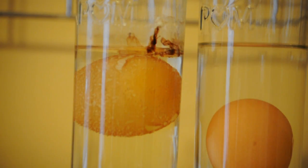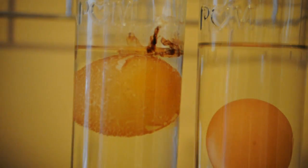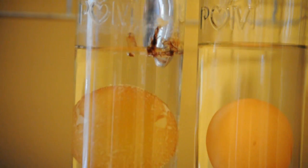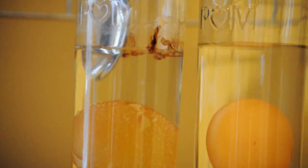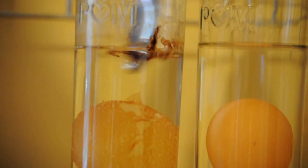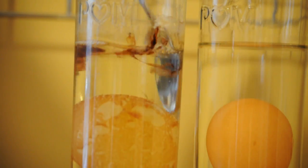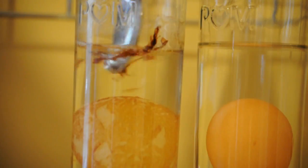So the egg that has been in vinegar for the past seven days has kind of started to fizz and the shell has started to break off of it. What happens here is the acid from the vinegar dissolves the calcium carbonate that's in the shell.